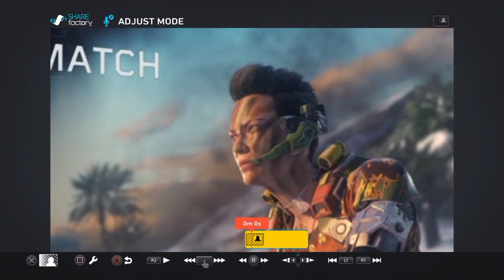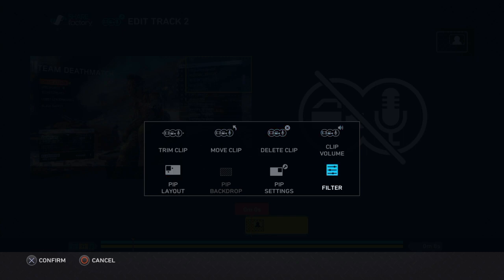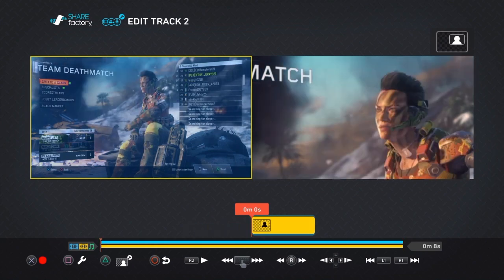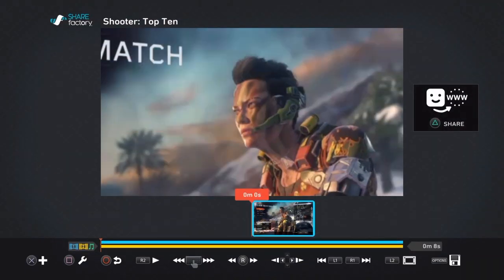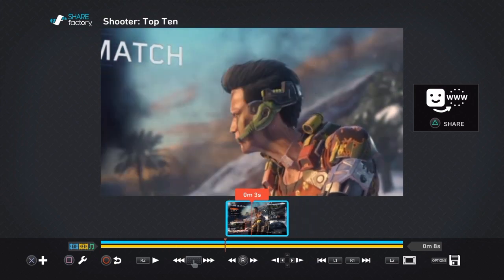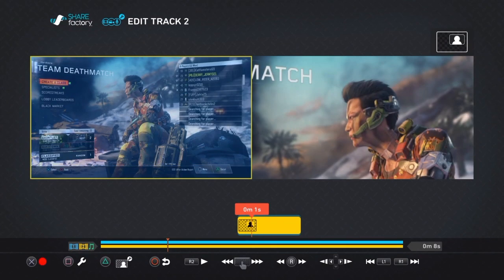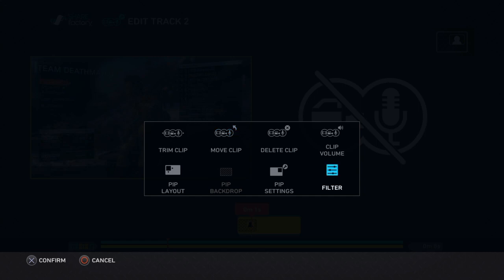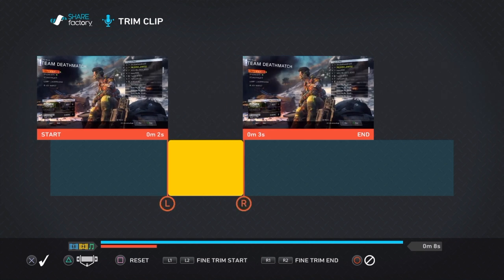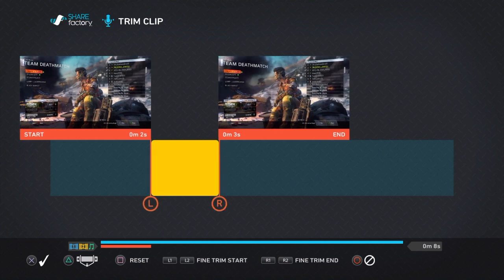Then exit out by pressing circle. Then press square, pip layout, full screen. So this is basically your fit. But you don't want it zoomed in the whole time, right? So press square, edit track two, go to trim clip and trim it. Maybe you want to zoom in right around 'look at baby girl' — do however you want.